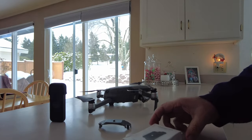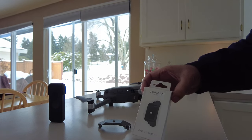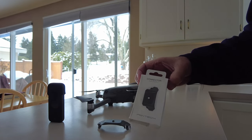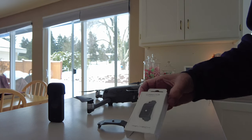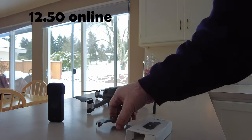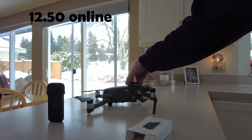This is the Mavic 2 Pro connector from PGY Tech. I don't recall what I paid for it but it wasn't very expensive, and it just clips right on the top of the drone.